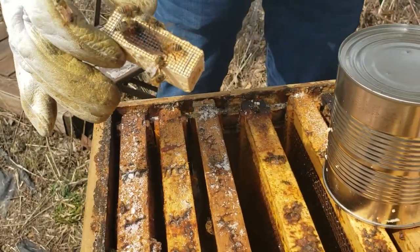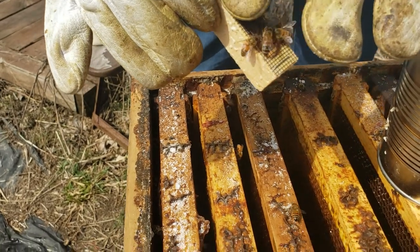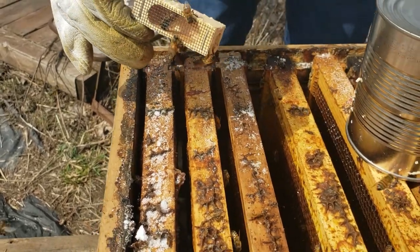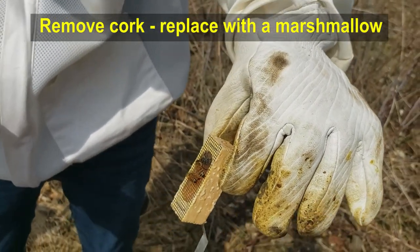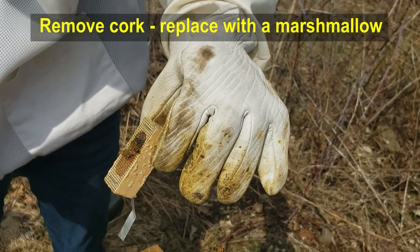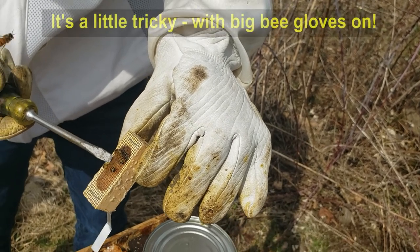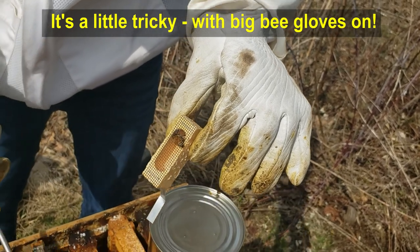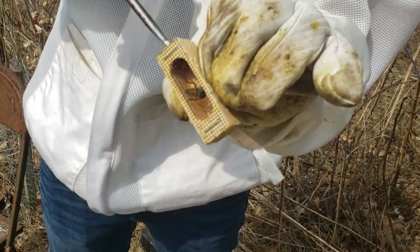You want to make sure she's on the other end, and then hold your finger over that hole until you get the marshmallow in. The marshmallow is going to go where the cork is, so you want to try and dig out that piece of cork with a screwdriver — gently. You want to make sure the queen's down on the other end and try to get her to go there. If not, you just got to be very careful — you don't want to injure the queen. Is it coming out?